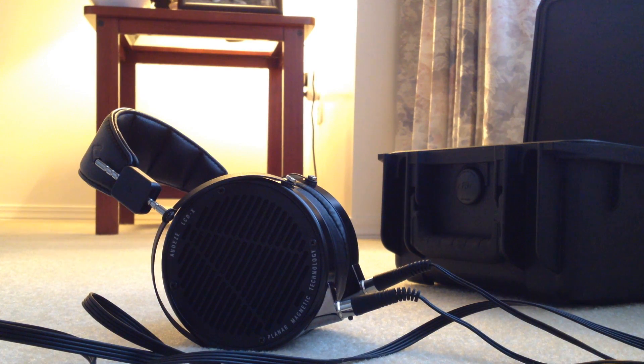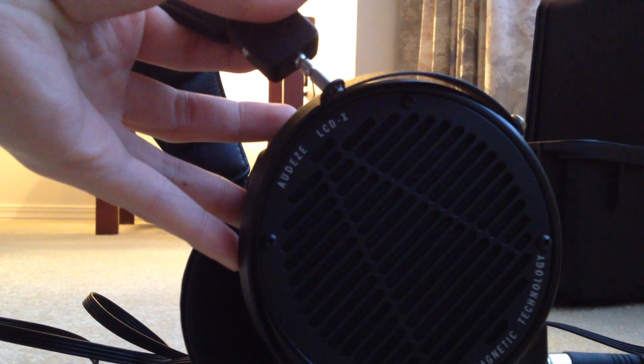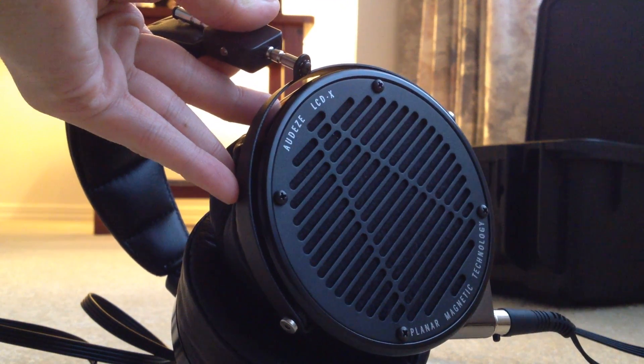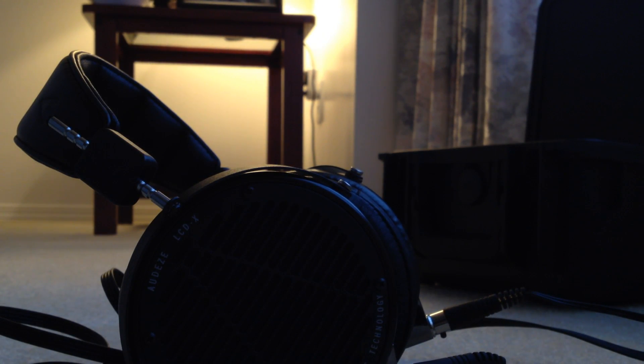I would say it's more comparable to the HD 800 than the LCD-2 from my experience. Sorry again for not being able to publish videos more often than I wish I could. That's all I have for you today — thank you for watching. If you have any questions or comments, I will still have this headphone until Tuesday when I hand them off to the next person in the tour. Thank you, and I'll see you guys soon.